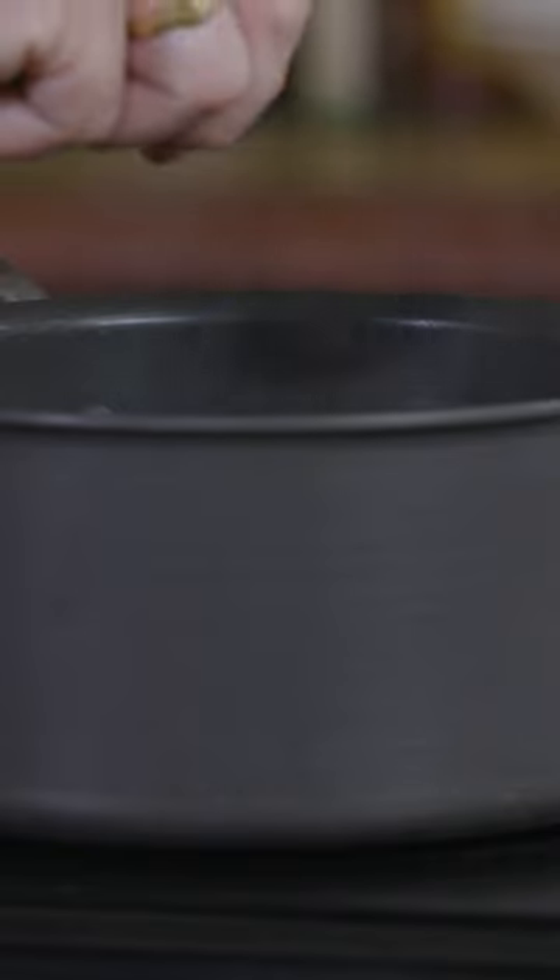We have a pan of boiling water. I'm going to add a tiny pinch of salt. Inside this egg is a tiny, tiny amount of salt. So one of the theories about not having your boiled egg crack and then leak everywhere is to put a tiny bit of salt to kind of balance the amount in here, and then it doesn't try and osmose it through the shell.